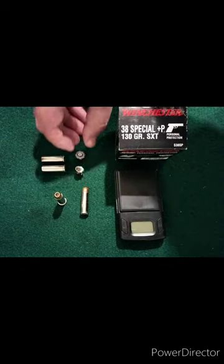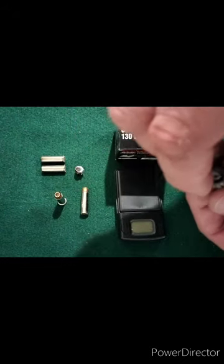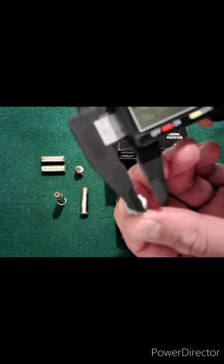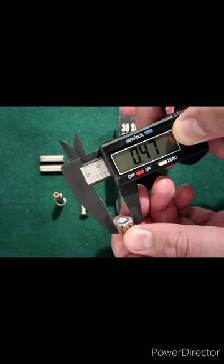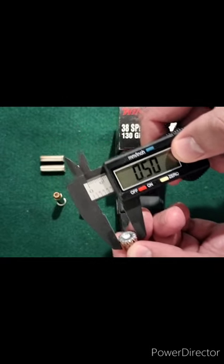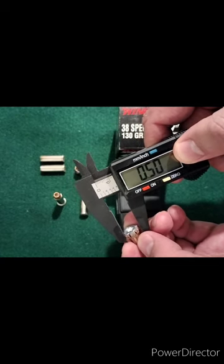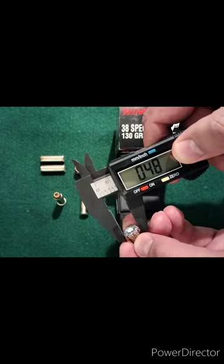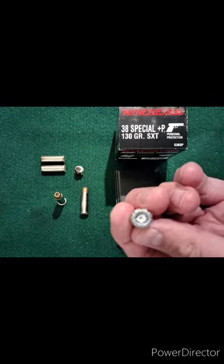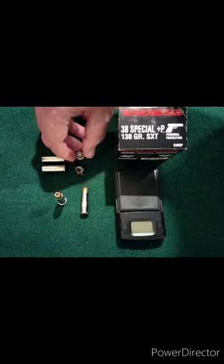As far as the expansion on the gel bullet — it's very, very uniform here. We have 0.5 inches, 0.5 inches, 0.5 inches, and 0.48 inches. Since that one has eight petals, it's got that extra measure there, but it's pretty much right at a half inch expansion on that one.